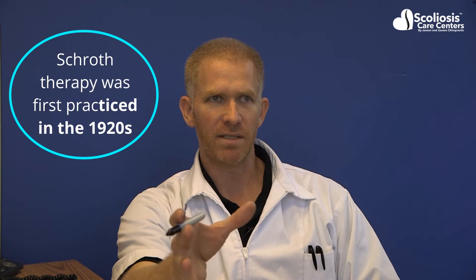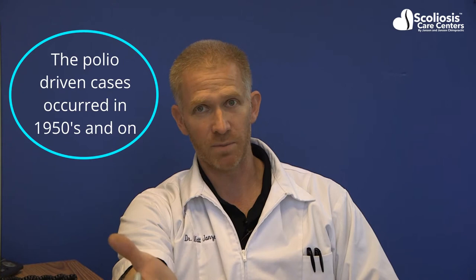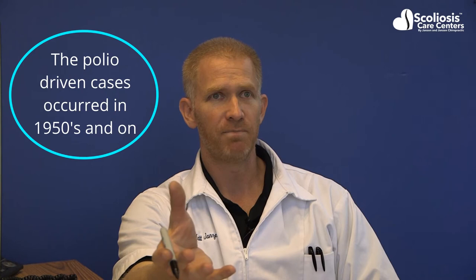It goes back a hundred years, beginning in the days of polio-driven scoliosis cases, before the polio vaccine existed. We also had the usual idiopathic cases where it was a mystery — the child didn't have any sickness or known disease, yet they were developing a severely deforming curve. This method was developed pre-surgery for scoliosis, before Harrington rods were invented, and was the only treatment option at the time.